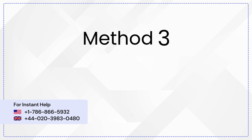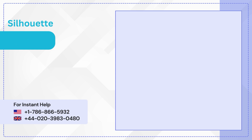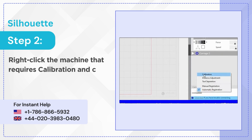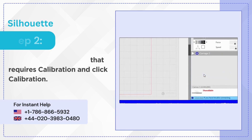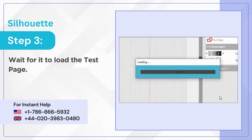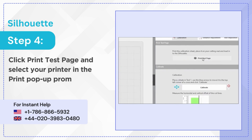Method 3: Calibrate the machine. Step 1: In Silhouette Studio, go to the Send Panel. Step 2: Right-click the machine that requires calibration and click Calibration. Step 3: Wait for it to load the test page. Step 4: Click Print Test Page and select your printer in the print pop-up prompt.